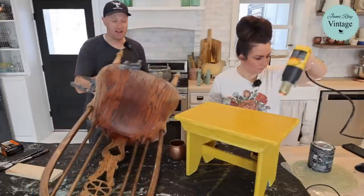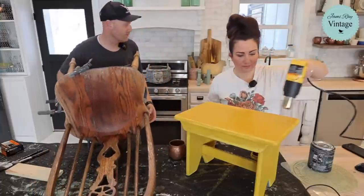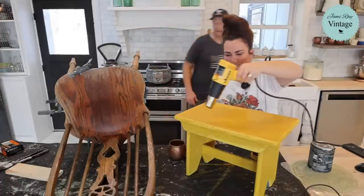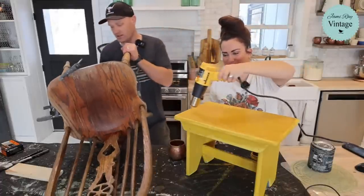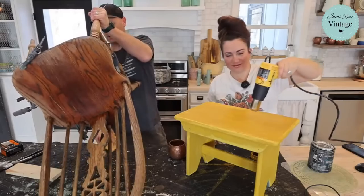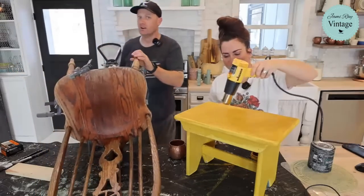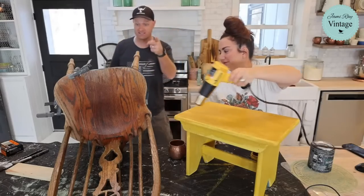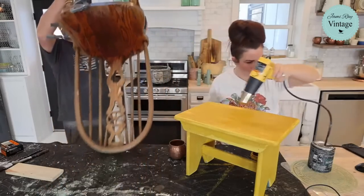I did find the shorter screws I needed — they were buried under a bunch of nails that I recently found and somewhat organized, and the screws got lost in the organization. You ever have that where you're organizing things and then you don't remember where you organized it to, but you did know where it was when it was a mess?